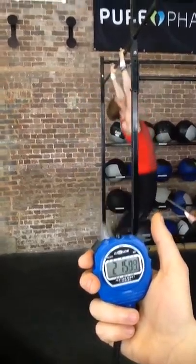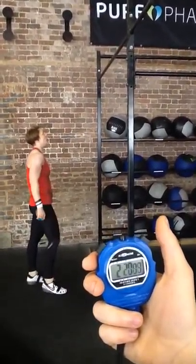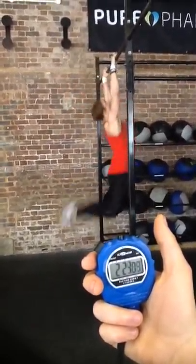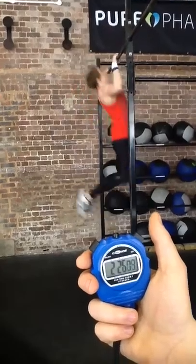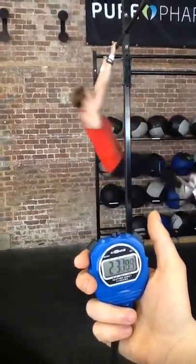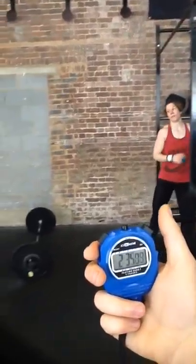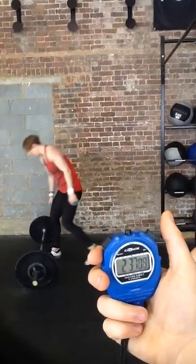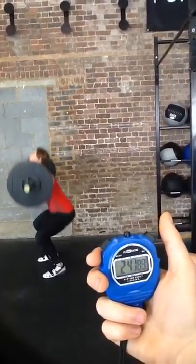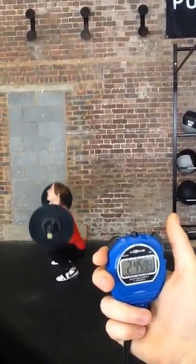5, 6, 7, 8, 9, 10, 11, 12, 13. Let's go.